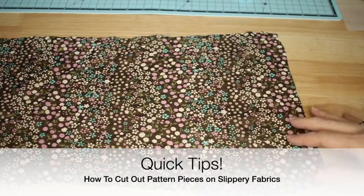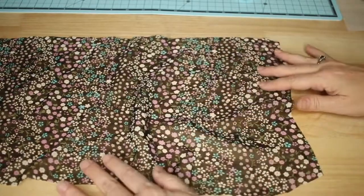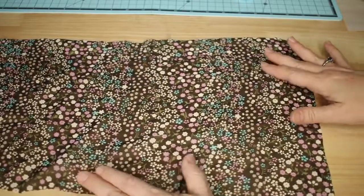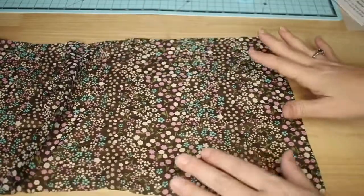Here we have a piece of chiffon fabric and you can see this is pretty shifty — the pattern will shift around. If I pull on it slightly you can see that it moves quite a bit.